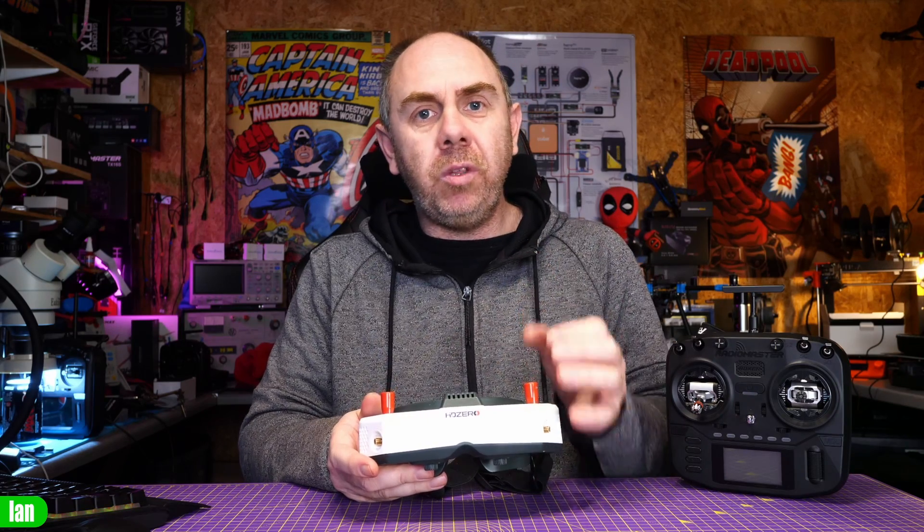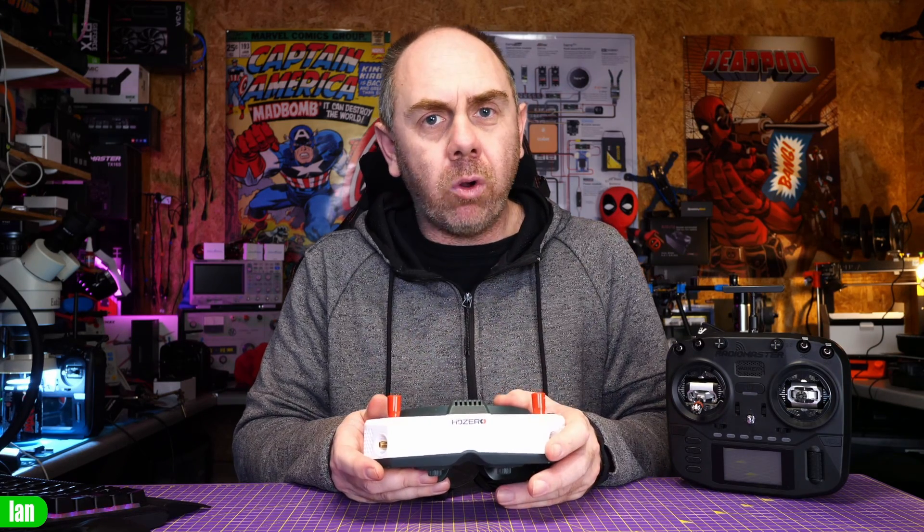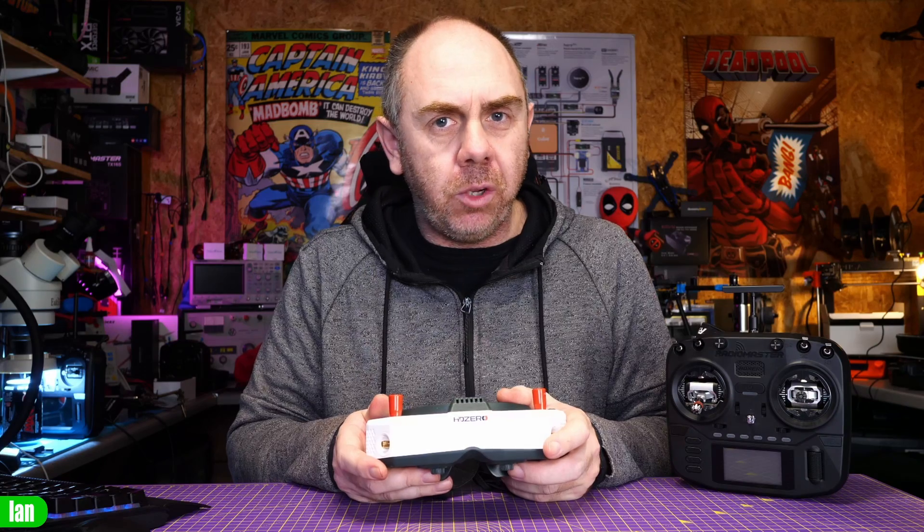In this video, I'm going to walk you through what the setup process is to do this on the new HD Zero goggles and actually demonstrate it in use at the end.